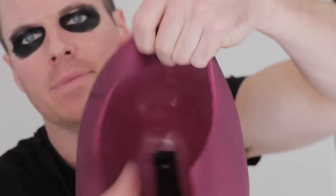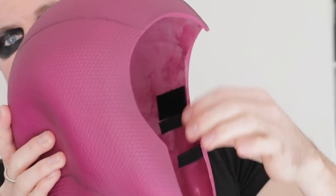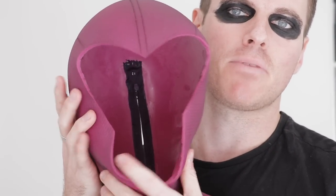Hopefully the eye makeup does not smudge. One thing I should show you - on the inside of the cowl, there's the Velcro tab that's going to attach to the eye mask. But on either side I've got some elastic, and what that does is it pulls in the sides there.